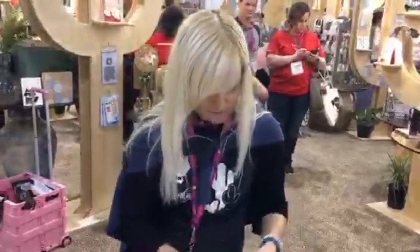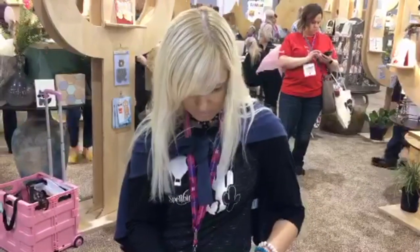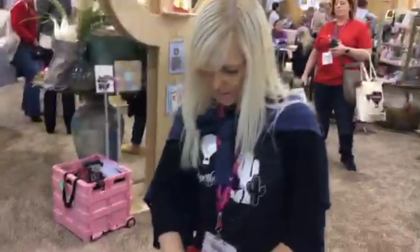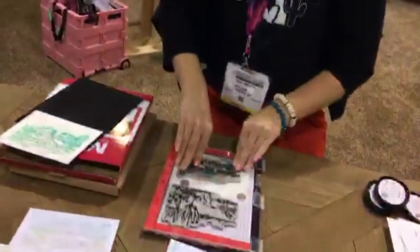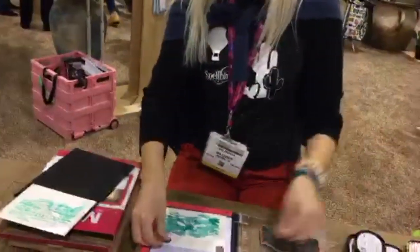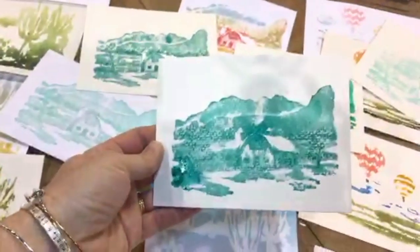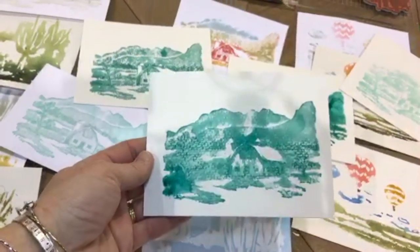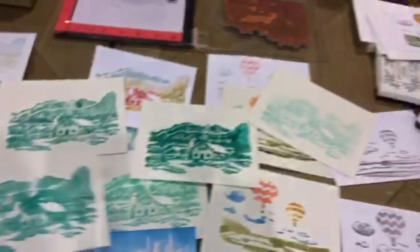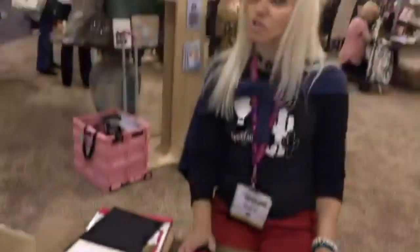Someone asked what size Misti is being used — the stamping area is six and a half by eight and a half, so this is the medium-size Misti. I open it up and I have that watercolor in the background with a little bit of detail. Still very dreamy! You could use two different colors — your background could be light green and then go back in with dark gray to fill in the details.